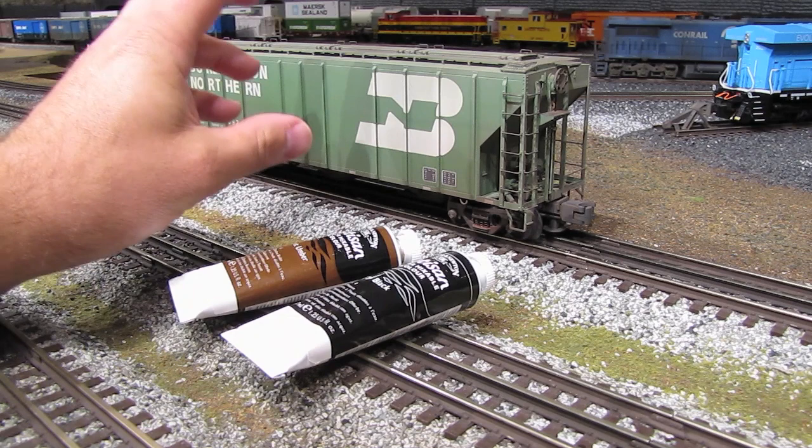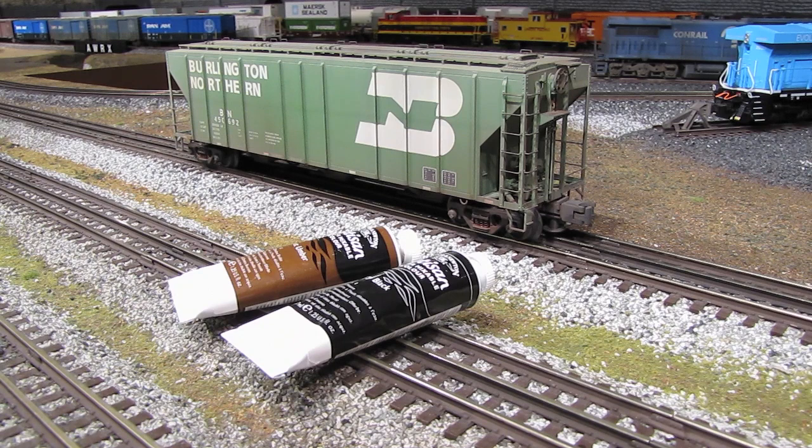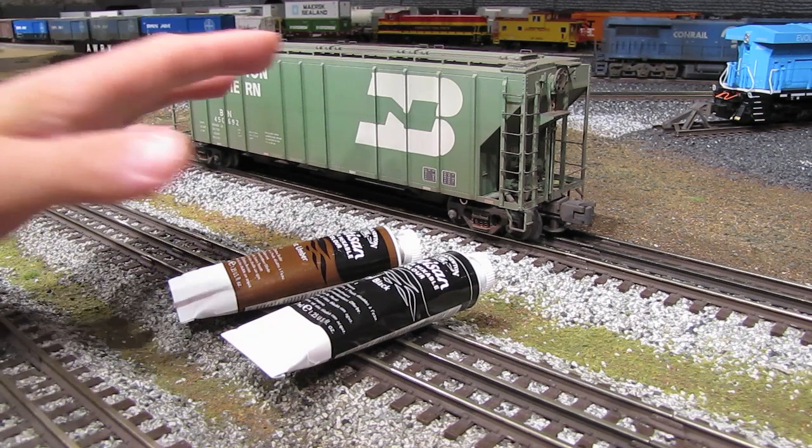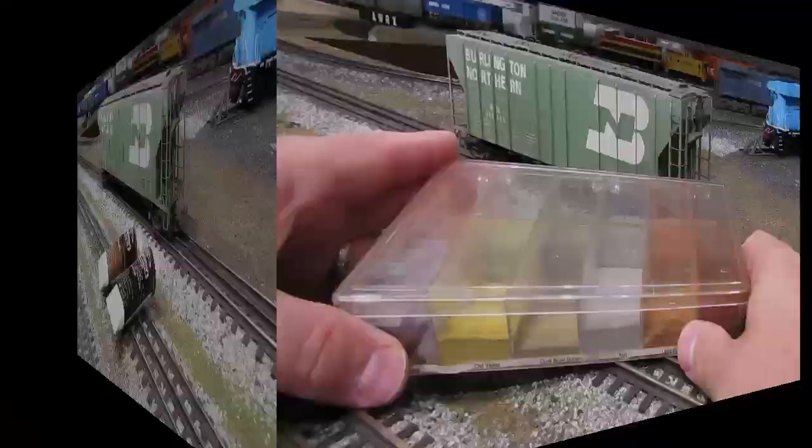One of the nice things about oil washes is that because they're made of oil, they take a long time to dry. So you can put an oil wash on and then come back hours or even days later to make changes. If it hasn't dried the way you wanted — if it's got some splotches — you can just wet a brush and redo it until it's exactly the way you like. They're very flexible that way.